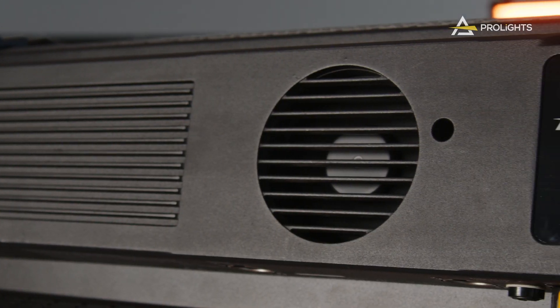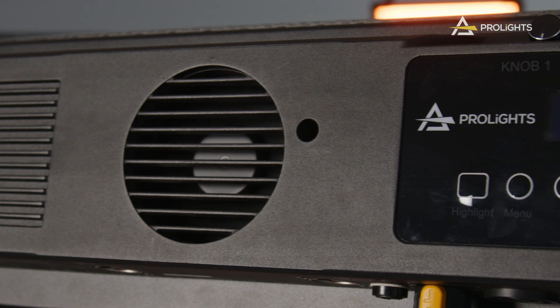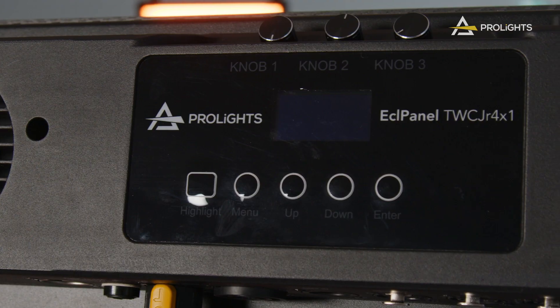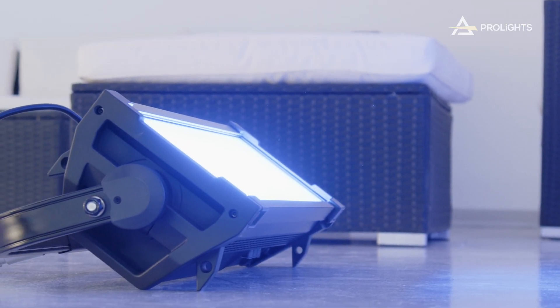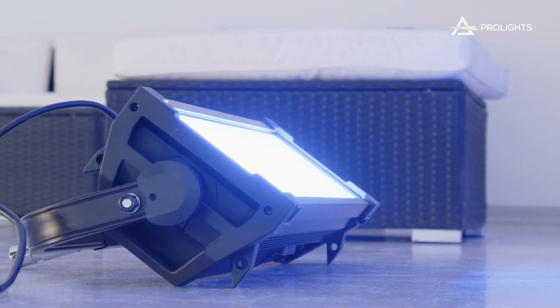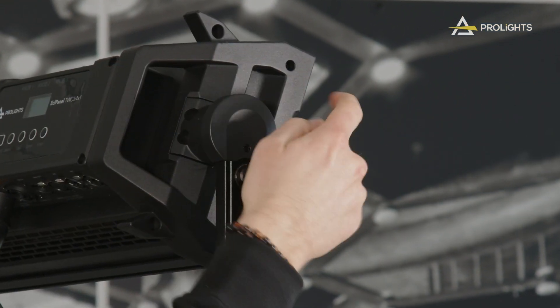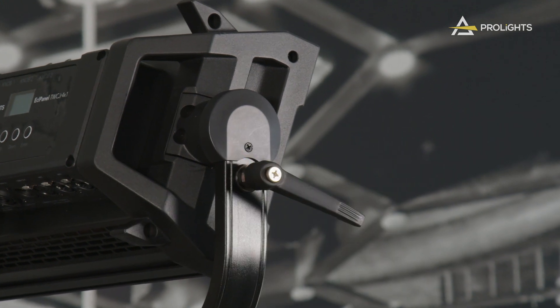There's another important feature we should talk about, and that is the build quality and design of these fixtures. The ECL Panel Range has a sturdy die-cast aluminium body and was designed to last. Our background in touring lighting has really helped with the design of these fixtures, since we understand fully well what the day-to-day applications for a fixture like this are like and how much stress some of these units take during their working life. We've also built a sturdy yoke with a tilt locking system.